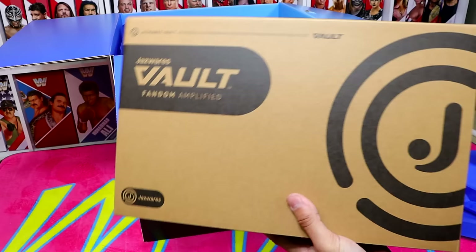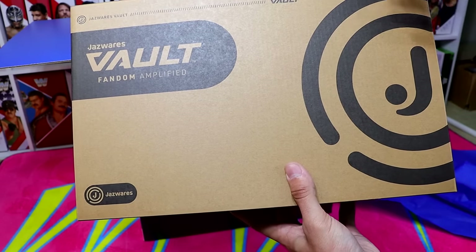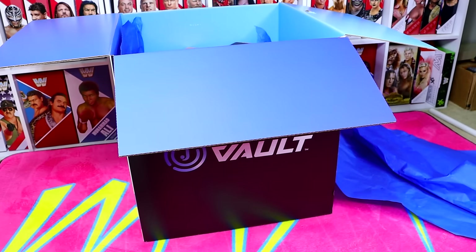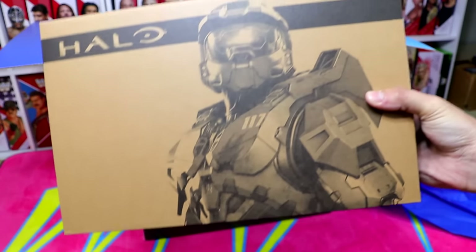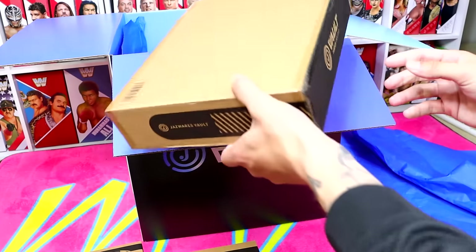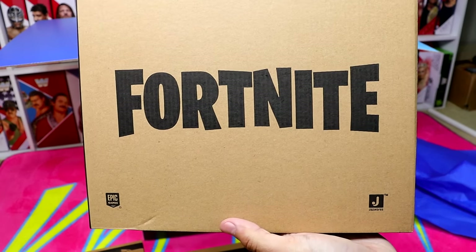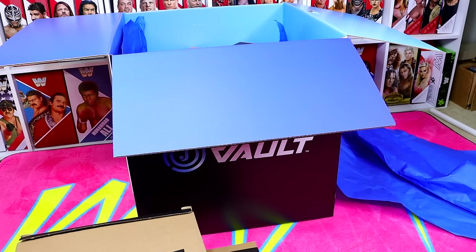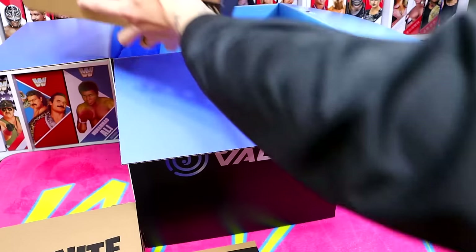We do have another figure in here. It's kind of horizontal, got Jazzwares Vault on there. They all have a shipper within a shipper, which is usually something they do on import figures. Opening this one up, it does look like we have another Halo set. Next up we have another shipper box — now we're getting into it. We have a Fortnite-related set, which is a very underrated set of figures. I dabble in some Fortnite — I don't play as often as I used to, but I like to think I'm pretty good at the game.